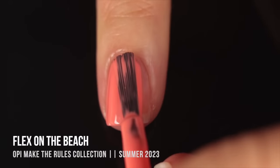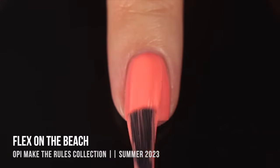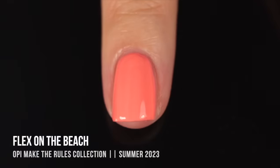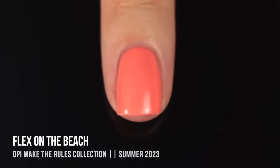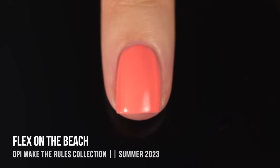We'll start with the first shade, Flex on the Beach, which I would describe as a slightly orange-leaning salmon cream. This polish is a great example of what I love about OPI — how self-leveling they are. When applying it, especially the second coat, it almost looks a little lumpy, but as the polish dries it levels out so easily. A shade I thought would need a third coat ended up giving me two-coat coverage, which is why I consider OPI so beginner friendly. This one did dry down slightly darker and a little matte, but you can always add a glossy top coat.